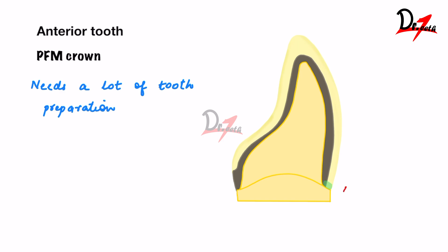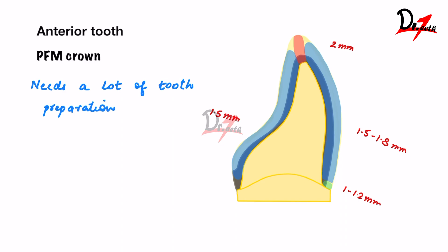For a PFM crown on anterior teeth: on the labial margin, 1 to 1.2 mm reduction; on the labial surface, 1.5 to 1.8 mm; on the incisal edge, 2 mm; on the palatal surface, 1.5 mm; and on the palatal margin, if it is a metal margin, just 0.5 mm reduction. So that's about the PFM crown.